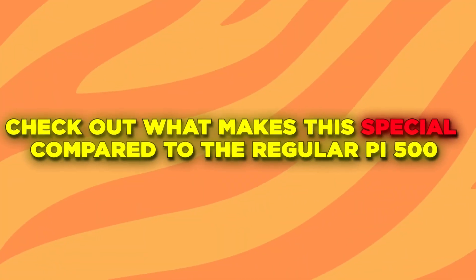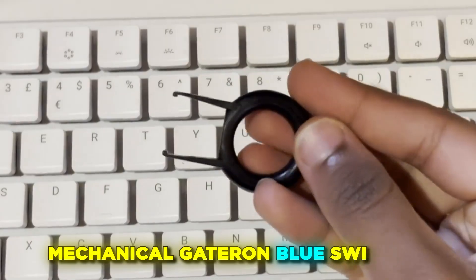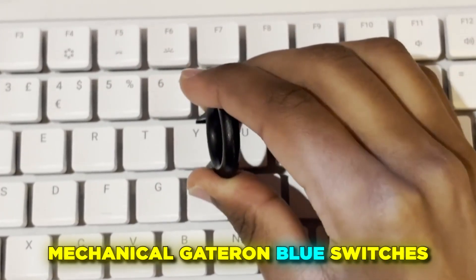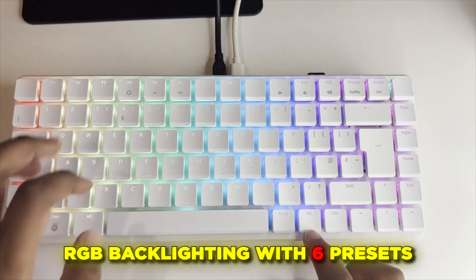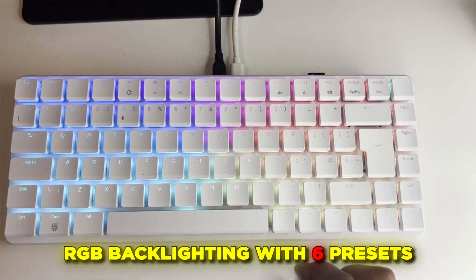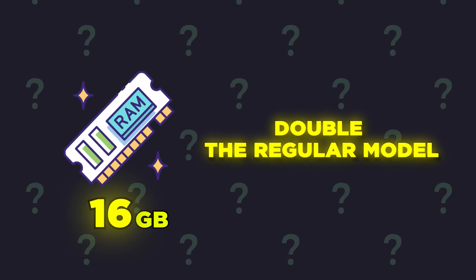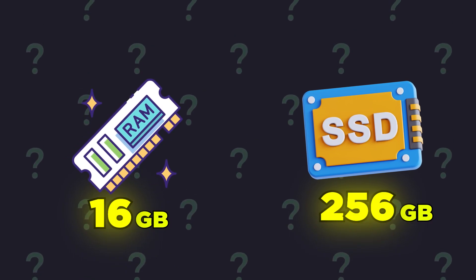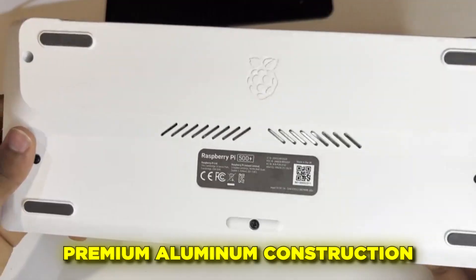Let's crack this open and check out what makes this special compared to the regular Pi 500. The mechanical Gateron blue switch keyboard — listen to that click. RGB backlighting with six presets; the standard 500 has no backlighting. 16 GB RAM, double the 8 GB in the regular model. And a built-in 256 GB NVMe SSD — no more slow SD cards.